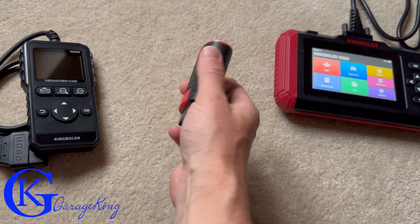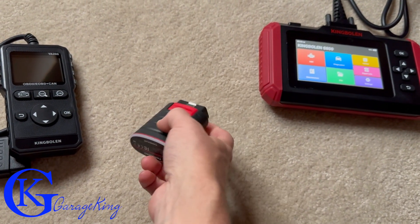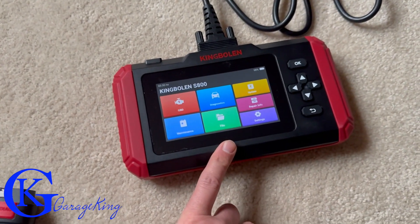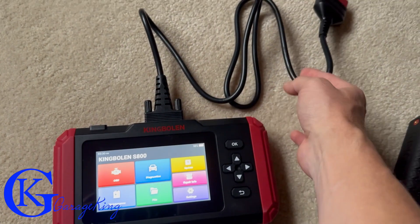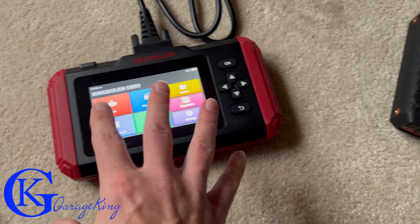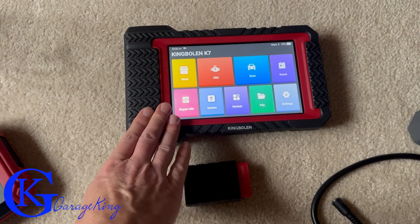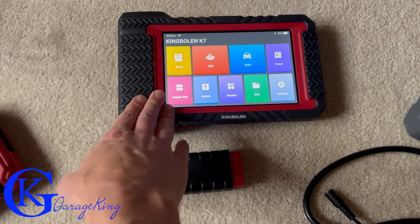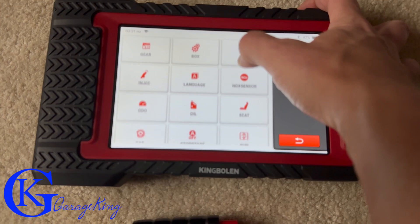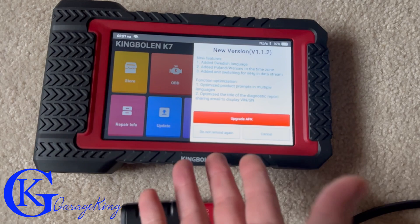The ThinkDag does everything through the phone, not bad for about $100, and it actually has some bi-directional capability. Once you start spending a few hundred dollars — maybe in the $200 to $300 range — you can get something like this. It might have a little bit of bi-directional capability, it's not Bluetooth, it plugs in, but it gives you more: live data, graphing, and a lot more resets. Spending around $500, you can get a scanner with Bluetooth, bi-directional capabilities, and even more resets.